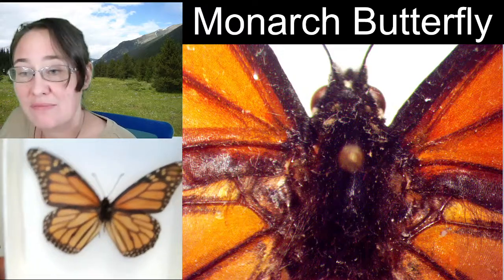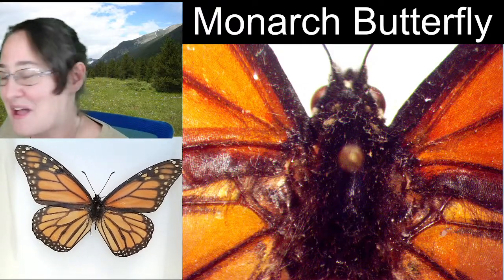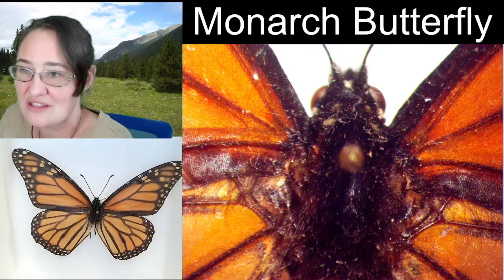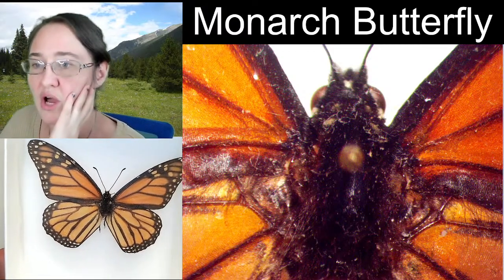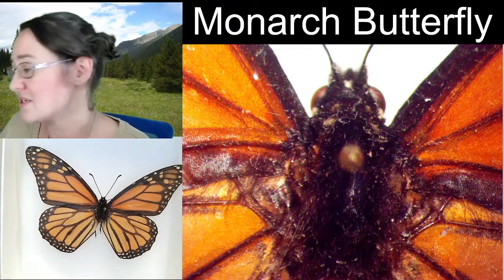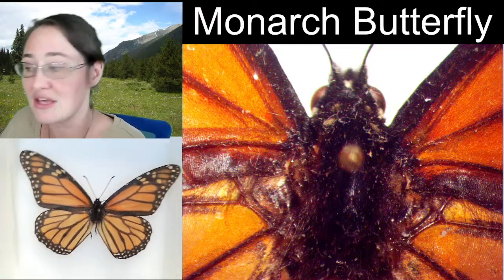In monarch butterflies, you can very easily see the wing venation because the dark lines along the wings actually follow the veins, which is kind of a nifty thing. Butterflies tend to be one of the simpler ones to draw because we're not going to spend a lot of time discussing mouthparts or legs. We're going to be drawing the body and then looking at the wings and some of the detailing in them.